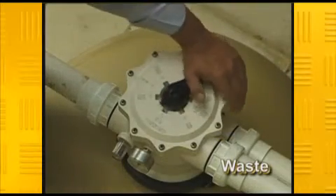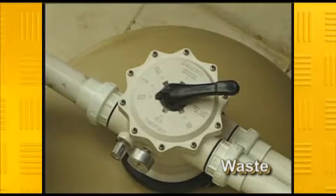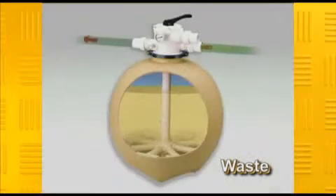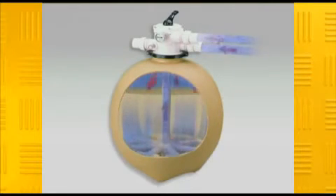The waste position on the multi-port valve is used after heavy rain, when the pool is overfilled and the skimmer box is no longer working properly. Some people use the waste facility when vacuuming their pool manually. The idea is that you won't clog up your filter too quickly and require more frequent backwashing, while others use the filter position to save water. This one's up to you.